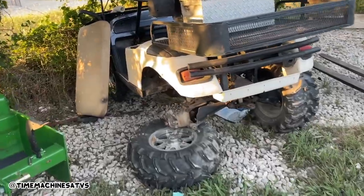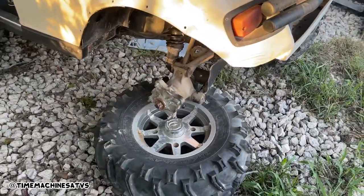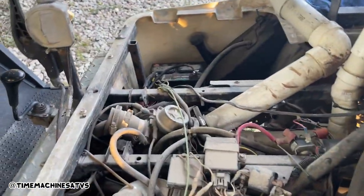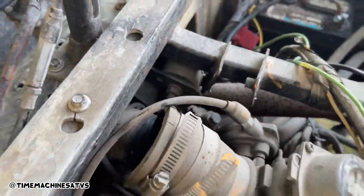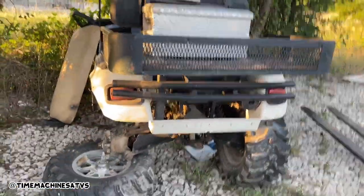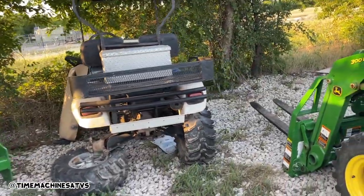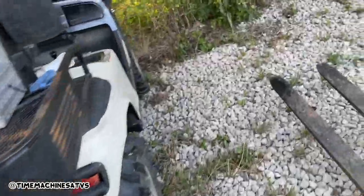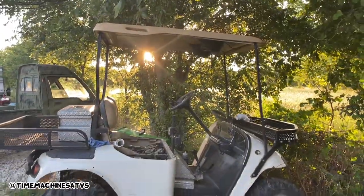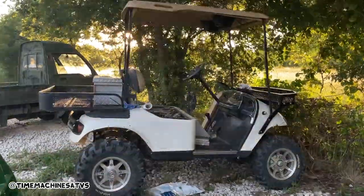I just got the wheel hub slapped on for this bad boy, but now I need some lug nuts. I got a new carburetor today and a new intake because that one's cracked — I should be riding this bad boy in the next day or two. Polaris Sportsman 500 golf cart, dudes. Here, let me give you a better look at it — maybe this side will sell it to you, maybe this side.